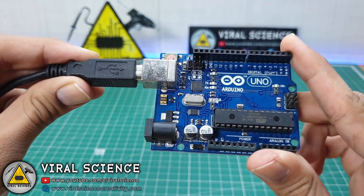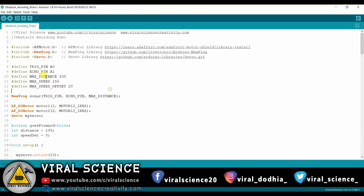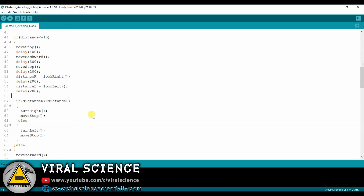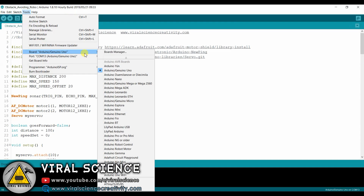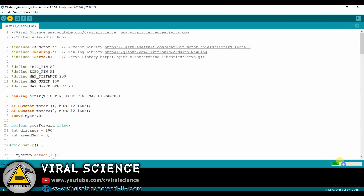First we will upload the program to our Arduino board. First add the required libraries and download them from the provided links. Here I have declared A0 and A1 as the trig and echo pins, and pin 10 is for the servo. Here are some conditions and functions for our robot.